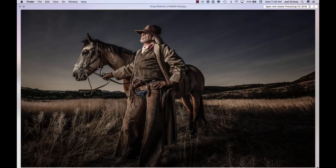Welcome to 'How Did I Do It.' I'm Joel Grimes with the Joel Grimes Academy. I thought it would be fun to take one of my images — what I call my icon images, my best images — and talk about how I did it. Here we have Greg Wildman, our cowboy. This is one of my favorite pictures; it's actually printed, framed, and hanging over one of my fireplaces. If it makes it to the fireplace, it's got to be pretty good.